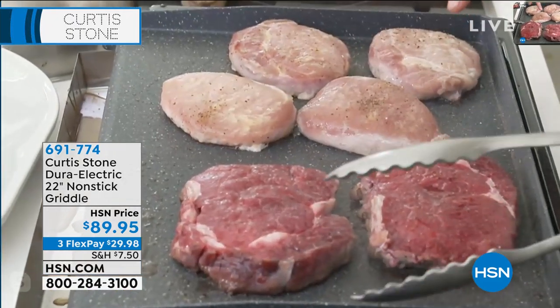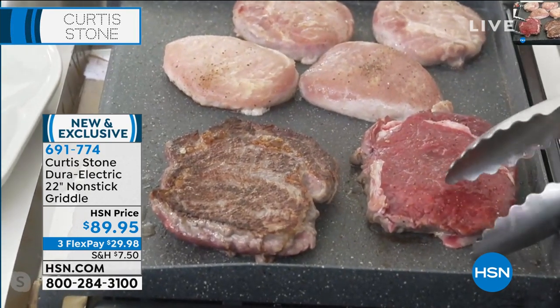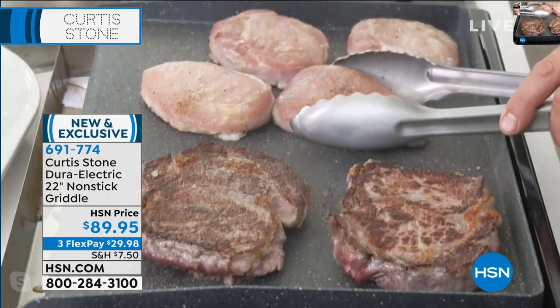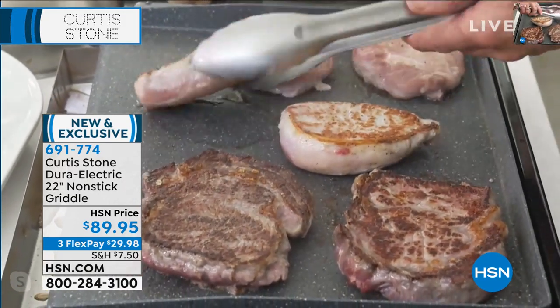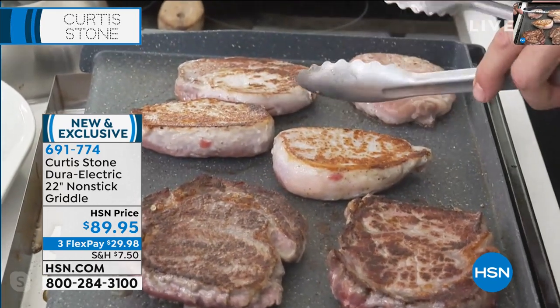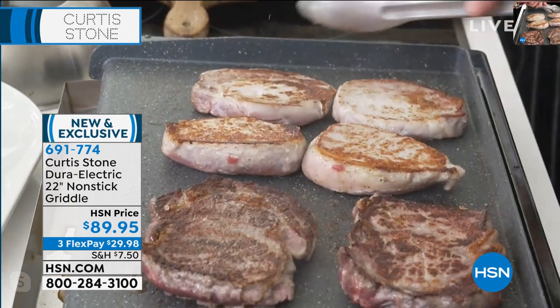We've got steaks right here. Look at these beautiful ribeyes. Look at the colour you're getting on these beautiful ribeyes — I put them on a minute ago. So when I said we took our griddle, we said let's make it hotter, let's give it more wattage, let's make it even stronger. We've done exactly that. And have a look at the results.